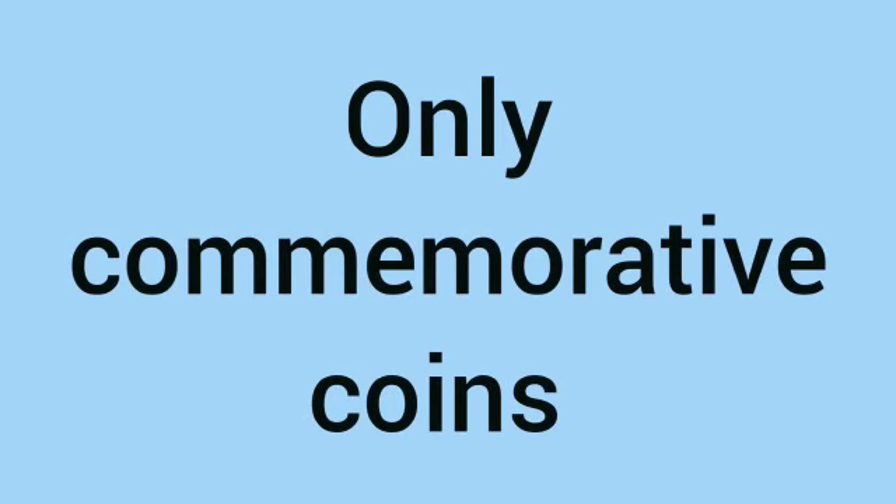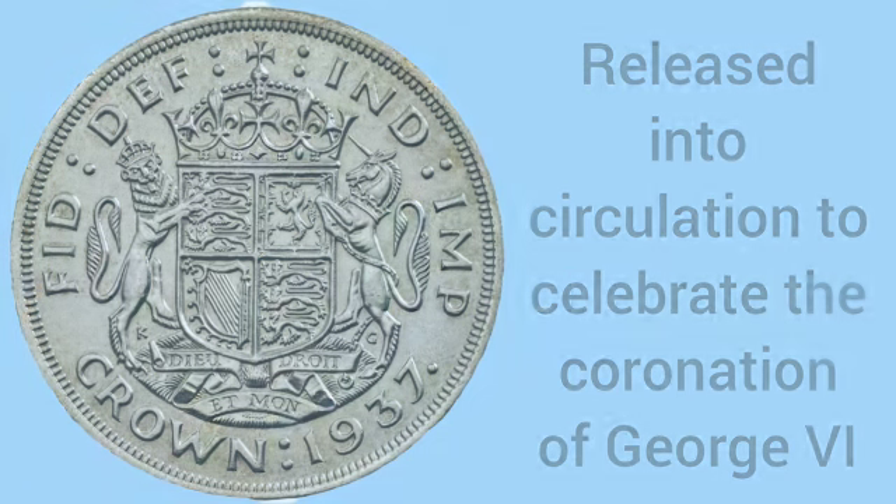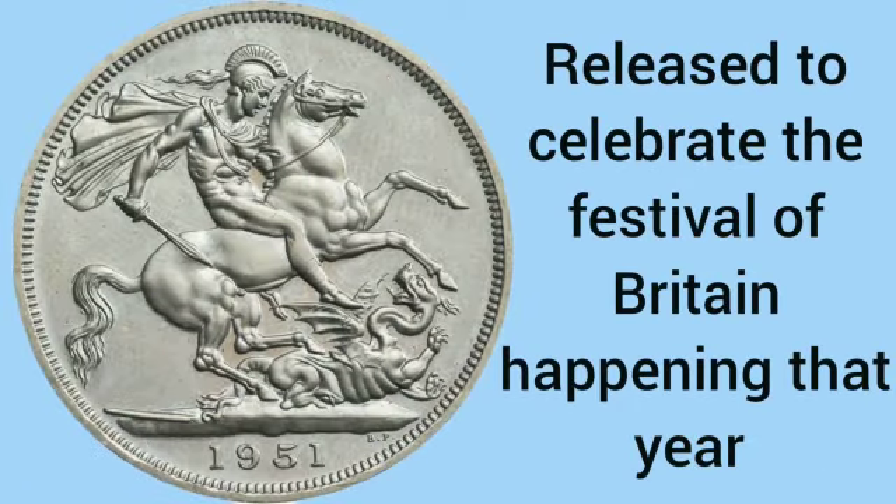Taking inspiration from this, George VI only issued commemorative crowns. First was his coronation crown released in 1937, and then in 1951 he released a coin to celebrate the Festival of Britain, featuring the original Benedetto Pistrucci design once again.